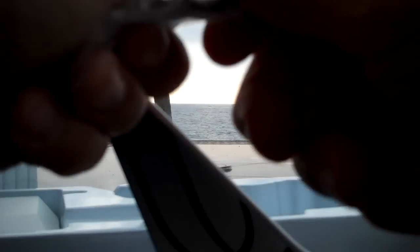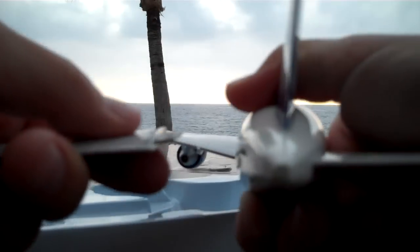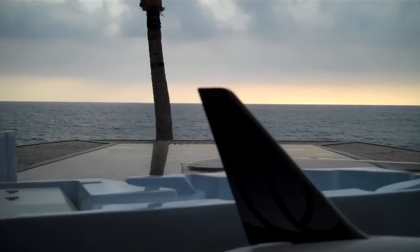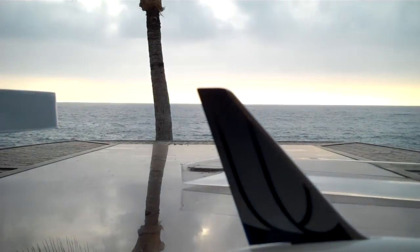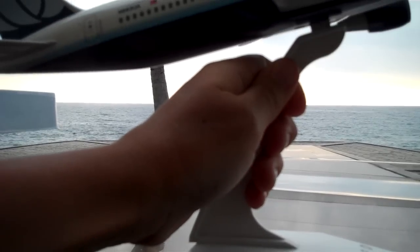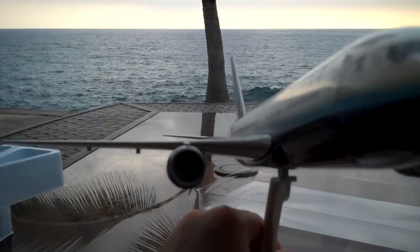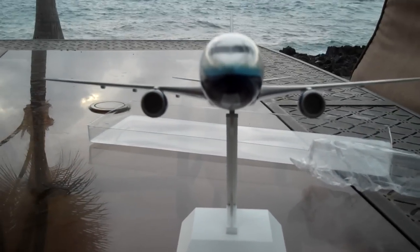And now take the tail wings. Okay, there — put them on. There it is, the United Airlines 767. And the last part is the stand. And there it is — the finished plane on the stand. Thanks for watching.